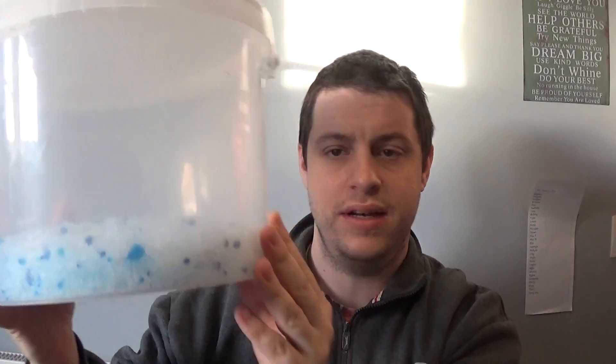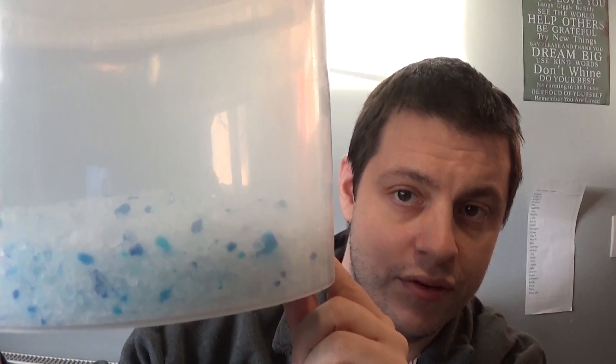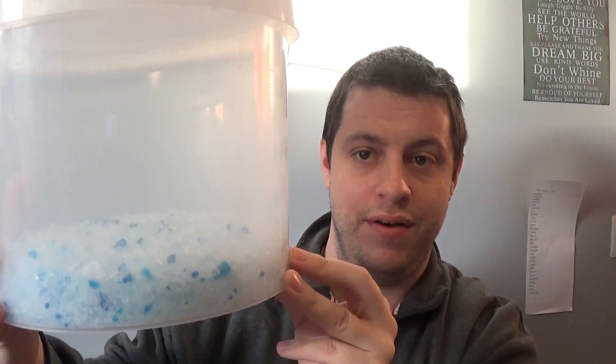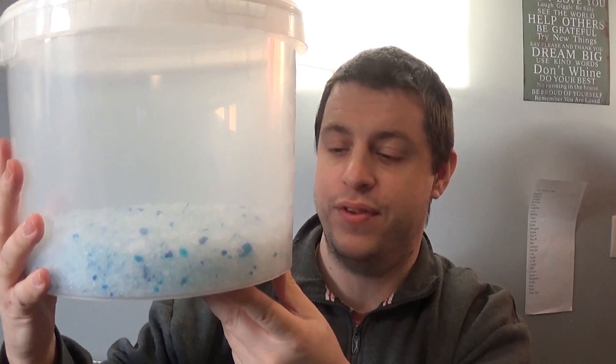The next ingredient is silica gel - exactly the same stuff you get in those little silica packets in new shoes and handbags. I bought this as cat litter. As long as it says 100% silica gel or 100% silica gel crystals, you're okay. This one has little blue bits in - they're indicator crystals that go pink when they get urine on them, to indicate which bits to take out of your cat litter. The only thing they'll cause is your sodium silicate going a slight pink color, but it doesn't change the composition or how it works at all.